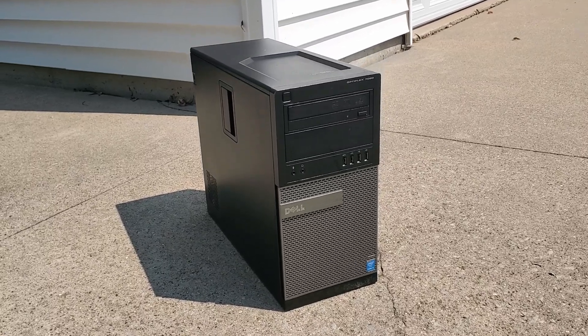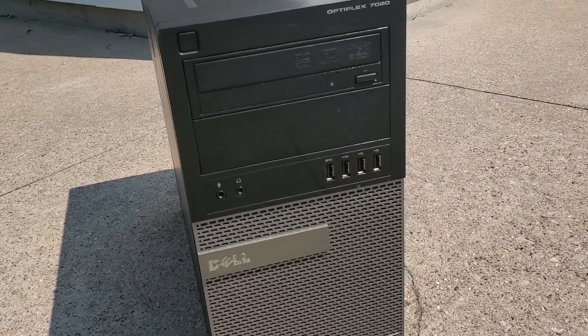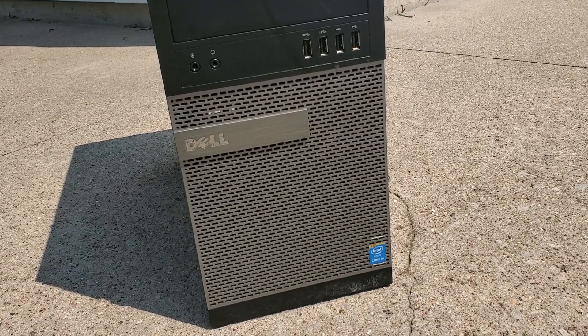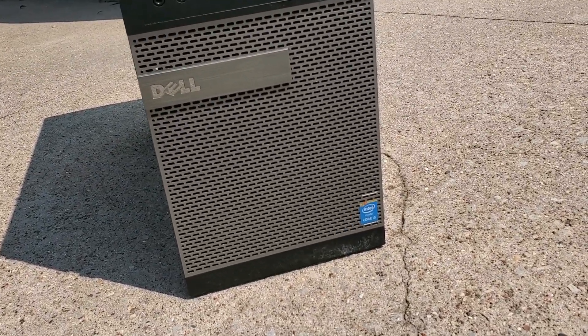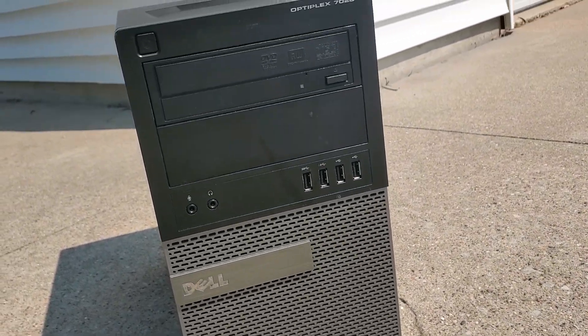However, I still believed that the Optiplex had room for more upgrades, and its dull black and grey case gave it the appearance of the office computer that it was meant to be. Today, I'll be revealing the next set of upgrades I've made to the Optiplex, demonstrating the kind of performance improvements you can expect if you decide to undertake a similar project.